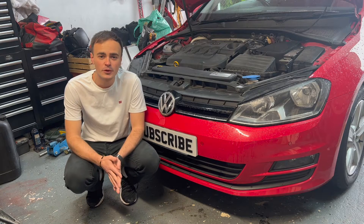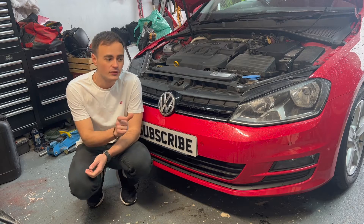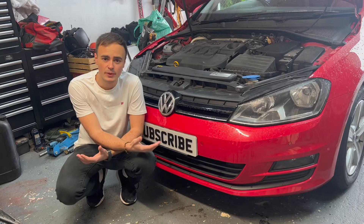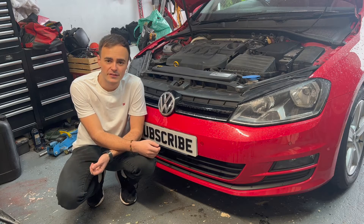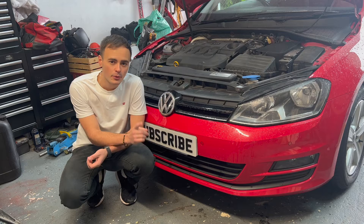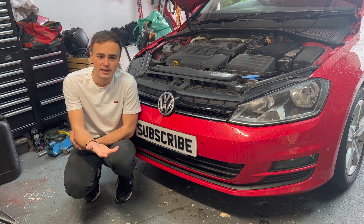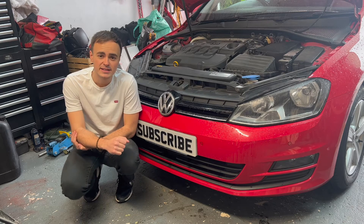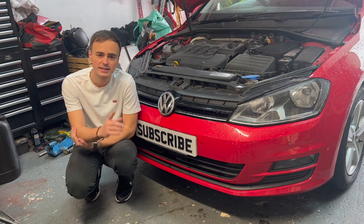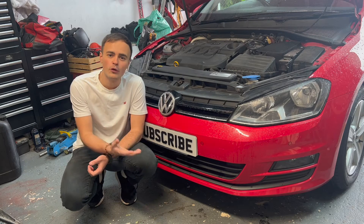Hi guys, welcome back to the channel. I recently made a video about the silica bag which Volkswagen put in their expansion bottles — it's known to split, and that was introduced when they first brought out the G13 coolant. If you have a Volkswagen, Skoda, SEAT, or Audi, you might want to check that video out first. It's quite interesting to see the comments on how much it's actually cost people in repairs. I'll put a link to that video at the top of the screen and in the description below.